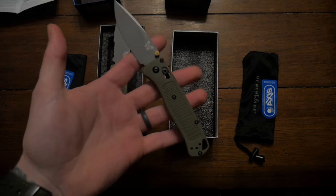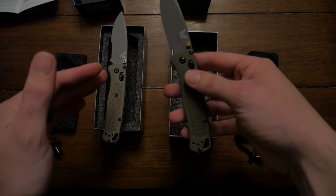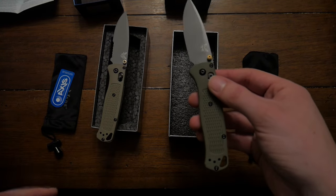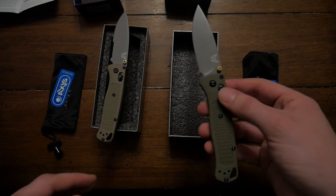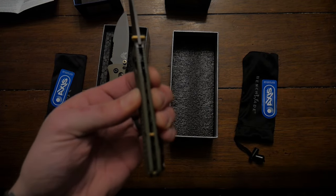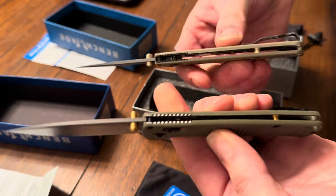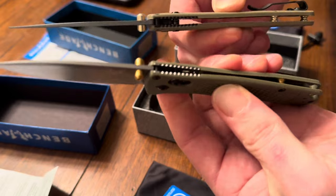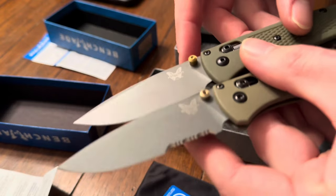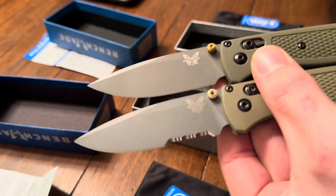One thing you can't tell from photos is the scales. The real scales are made out of glass-filled thermoplastic called Grivory — excellent, super lightweight, very durable, great technology. On the fake one, when I press the scales together I can touch them, whereas on the real one I'm pressing with the same tension and I cannot touch them together. The real blade from Benchmade has a Cerakoted tactical gray finish, so it's more muted. The eBay one is a little more shiny.